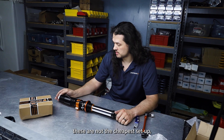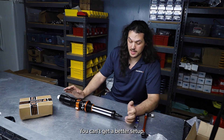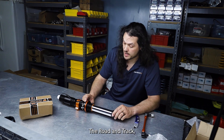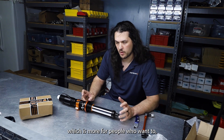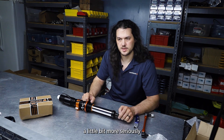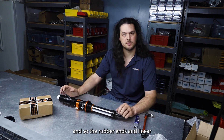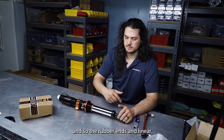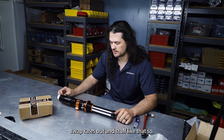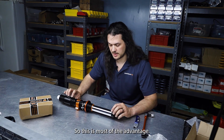It's probably the best setup you can get for your money. At the moment these are not the cheapest setup but they are the best — you can't get a better setup. There is another version called the road and track, which is more for people who want to race their car more seriously. You get camber adjustability, spherical ends instead of rubber ends, and linear race springs so you can swap rates out. But the valving inside is the same — so the touring setup is most of the advantage.